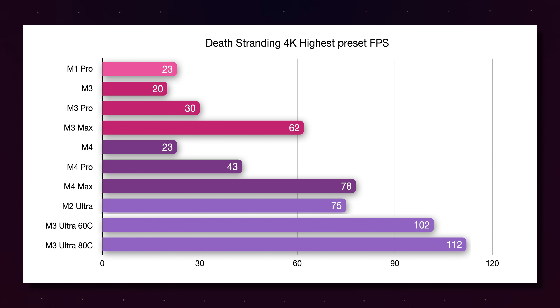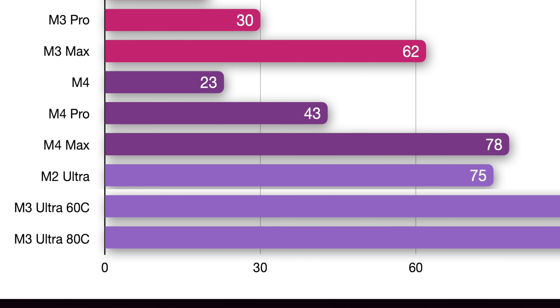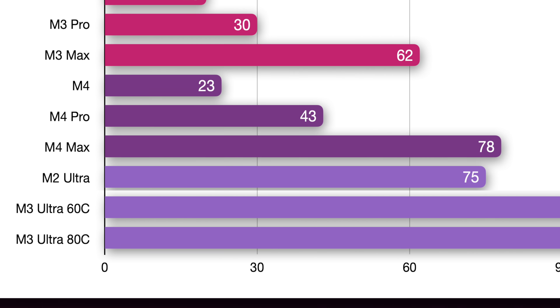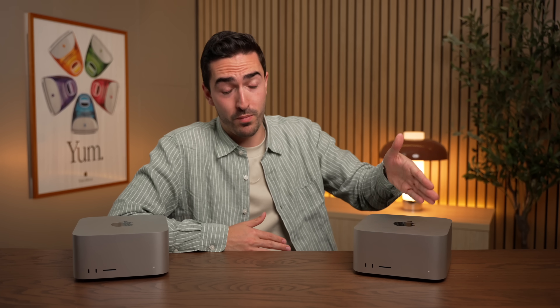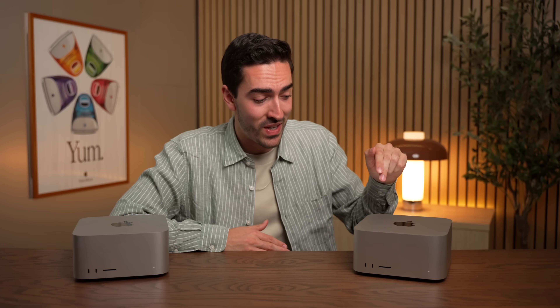In that same Death Stranding benchmark, the M4 Max is actually beating the M2 Ultra, despite having nearly half the GPU cores. Just going from the M2 Max to the M4 Max has made the Ultra chip look a lot less tempting. So if you really want this exact level of performance, you pretty much only have to wait for the M5 Max chip, because at the pace Apple's going, that thing will be almost as fast — or in some cases maybe even faster than this.